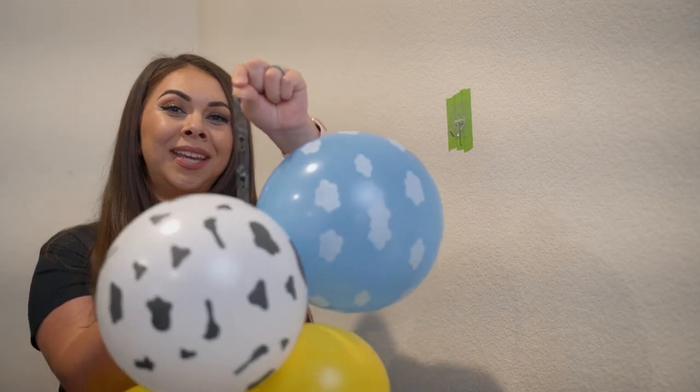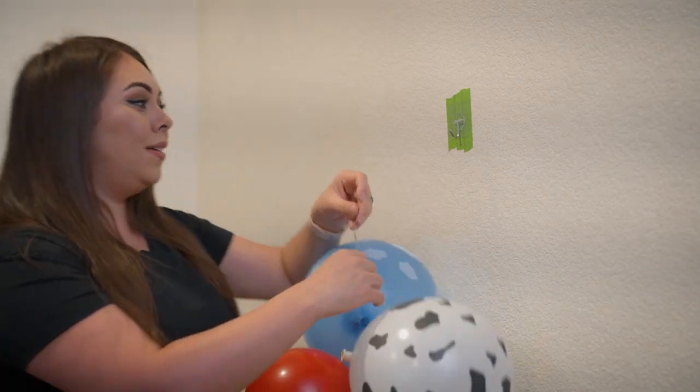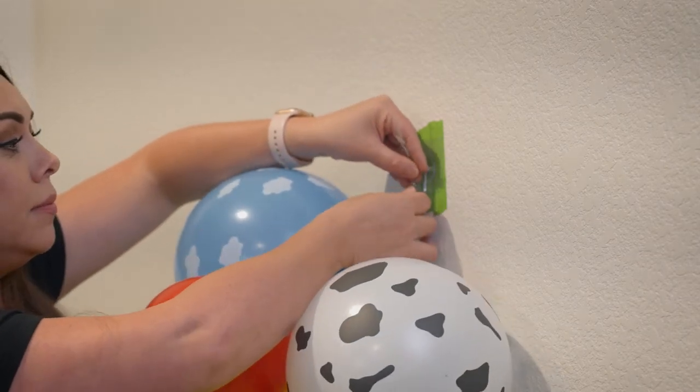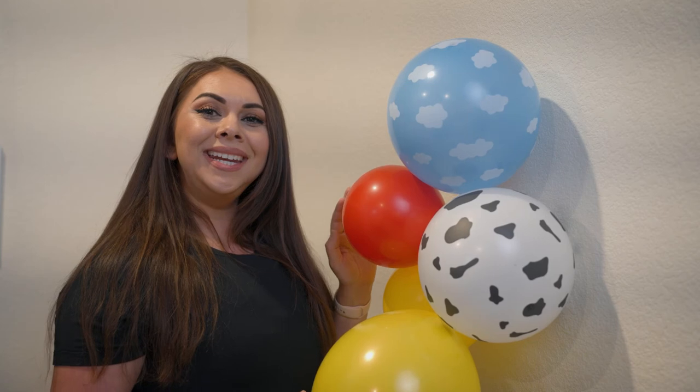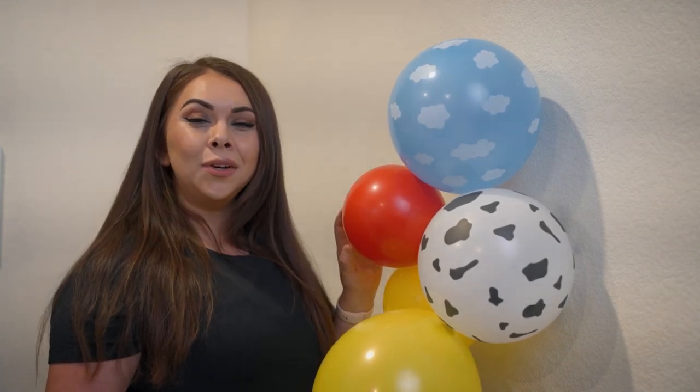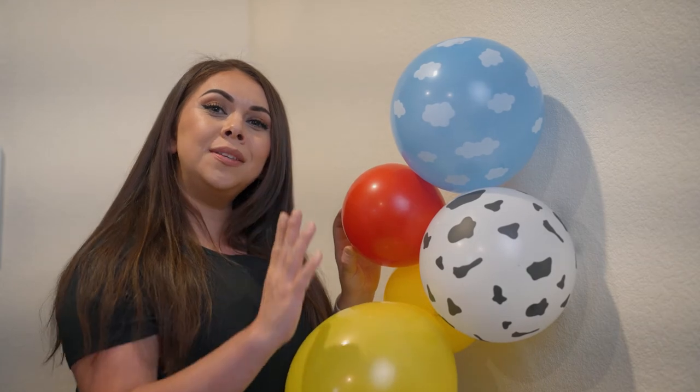Now you're going to hang your garland — use any hole you'd like to hang it on. Secure the garland on the hook just like that. Then grab your second hook and place it on the opposite side to hang your garland, and let the rest of the garland hang down.